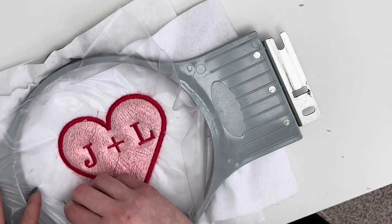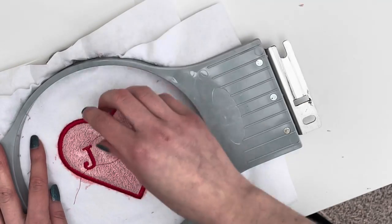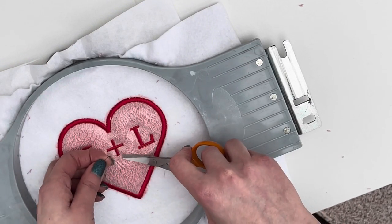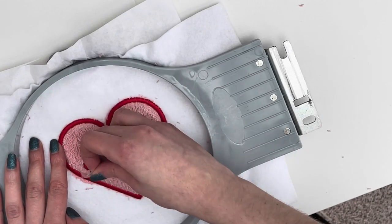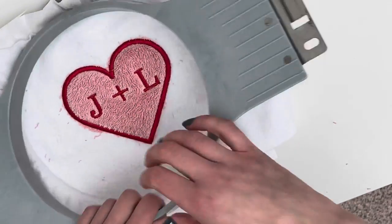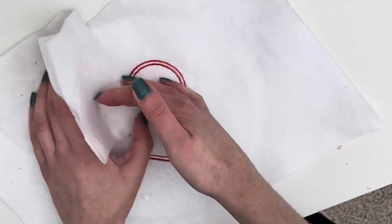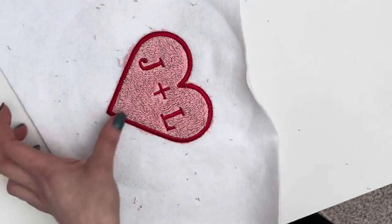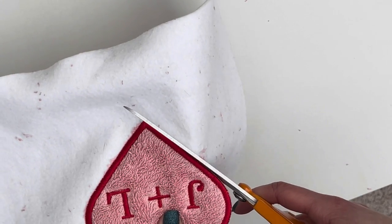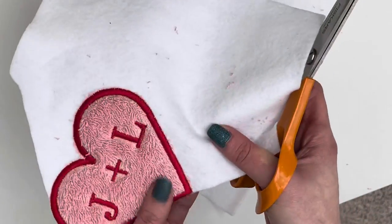Even though this is water soluble stabilizer, you don't actually need anything wet — you can just tear it away from the outside and inside of your design; there's no need to wet it. Then I get scissors and tidy up all the little extra threads. What you might find when you remove the water soluble stabilizer is that the toweling is a little bit flat — you might just have to brush that up with your hands to give it a very plush, full effect. After tearing away the stabilizer from the back, I very carefully cut out the design.